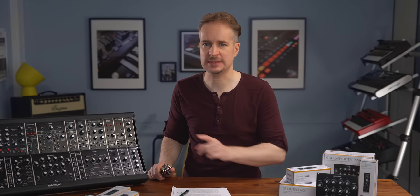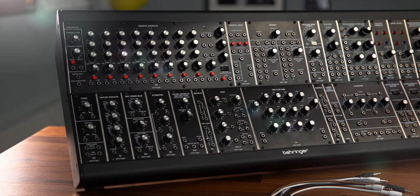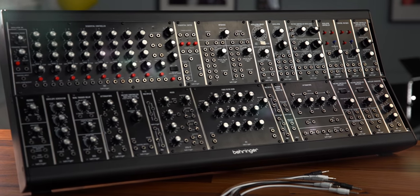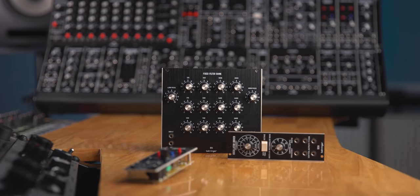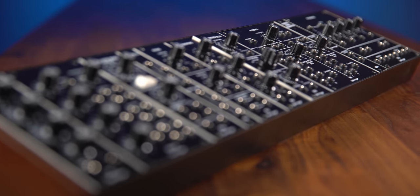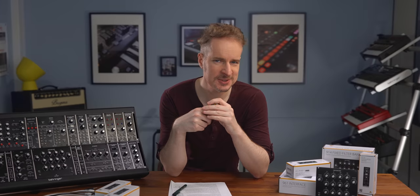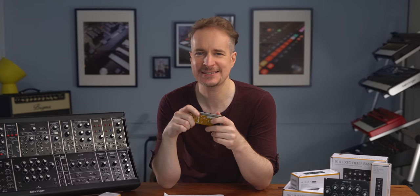Hey guys and girls, this is Götz von Behringer. This is the System55, our new Eurorack compatible modular synthesizer. These modules are of course authentic reproductions of the 55, 35, and 15 series of the 1960s and 70s. In this video I want to chat about what 'authentic' actually means and where the differences and similarities to Eurorack are. If you just want a quick overview of the system or a video on an individual module, click here or check out the System55 playlist in the description.